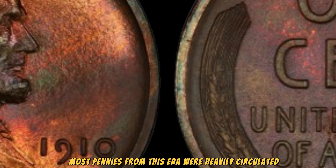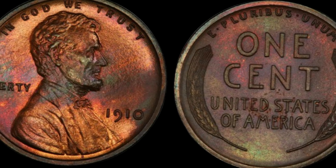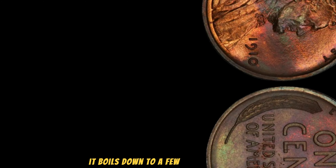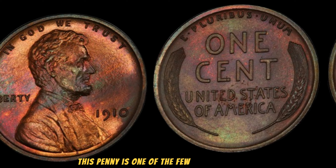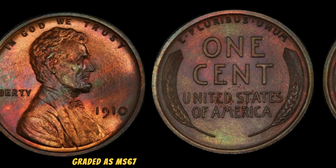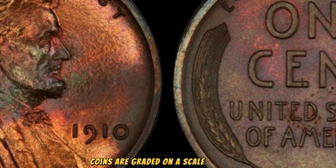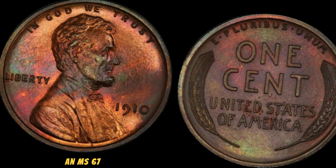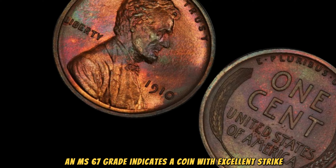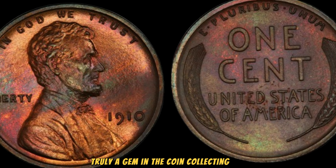Most pennies from this era were heavily circulated, making well-preserved examples extremely valuable. Why is this penny worth $3.1 million? It boils down to rarity, demand, and condition. This penny is one of the few surviving examples in mint condition, graded MS67 by professional grading services. Coins are graded on a scale from 1 to 70, with 70 being a perfect coin. An MS67 grade indicates a coin with excellent strike, full luster, and very minimal surface marks — truly a gem in the coin-collecting world.